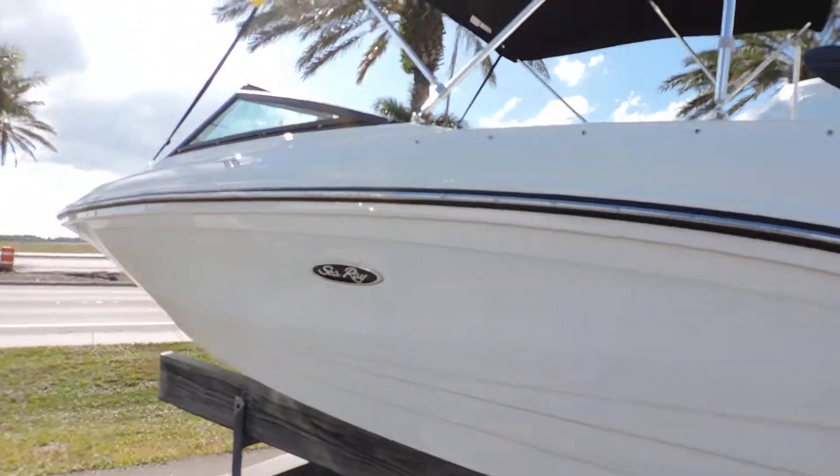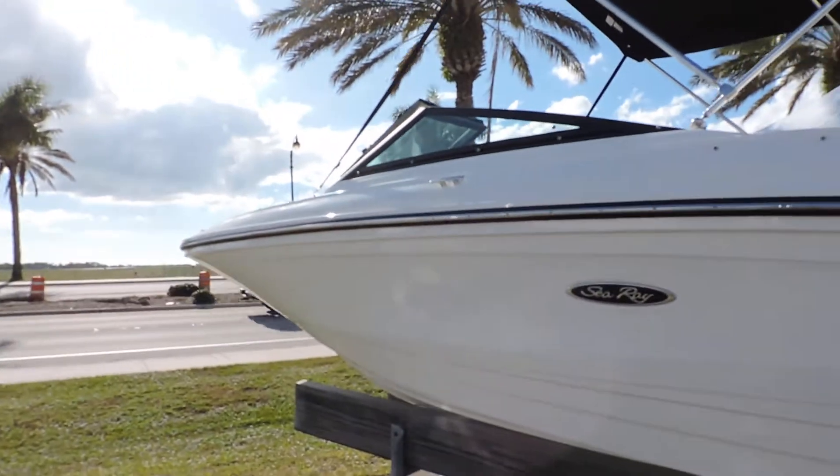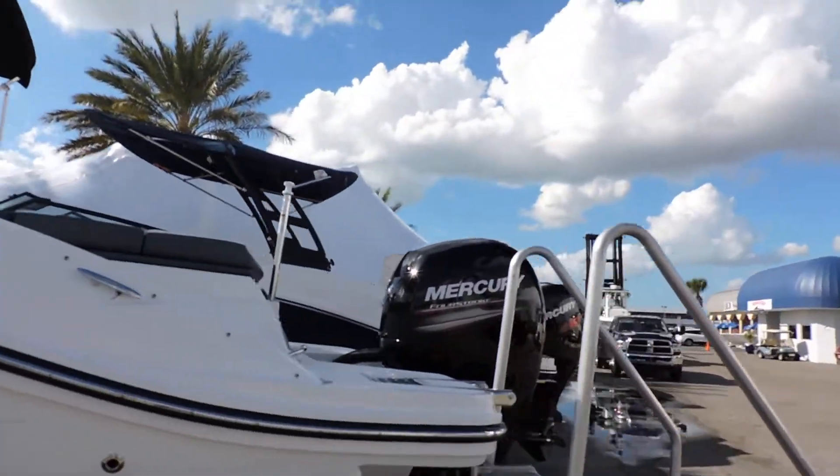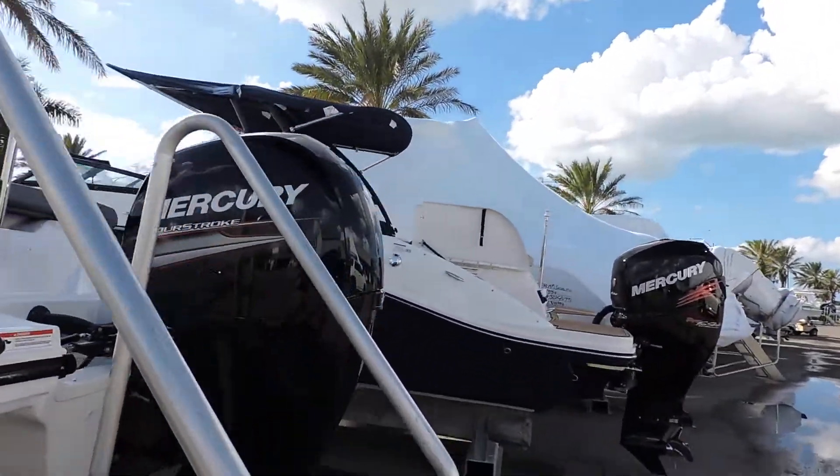This one, as you can see, has your traditional white gelcoat, which I really like because it's easy to take care of. This one also has your Bimini top and your Mercury 150 4-stroke.